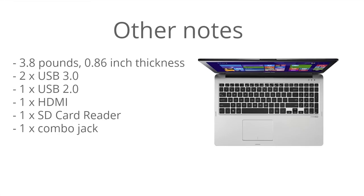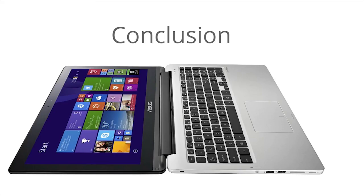One of the huge advantages of this model is its portability — it has a 13.3-inch screen, it's only 3.8 pounds, and it has a 0.86-inch thickness, so it's pretty light and portable and easy to carry with you on a daily basis. There are two USB 3.0 ports, one USB 2.0 port, an HDMI port, an SD card reader, and it also has a microphone/headphone combo jack.